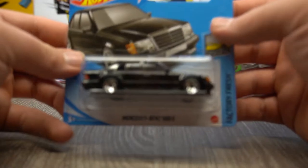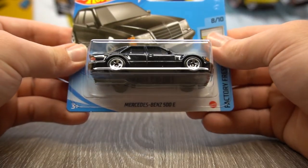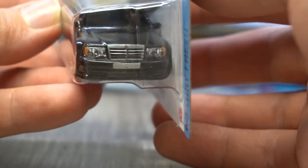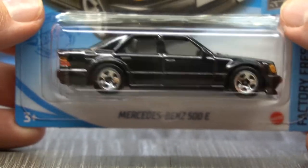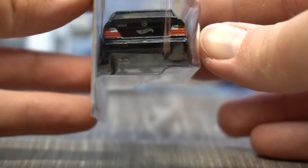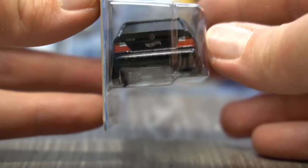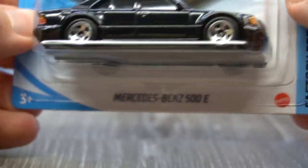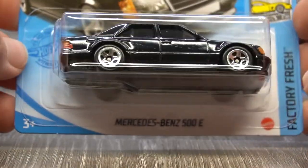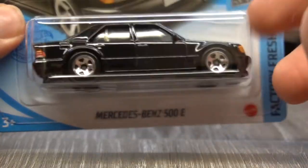From one awesome car to another — sneak preview, there's a load of cool cars coming up. We've got the Mercedes-Benz 500E, and I'm going to keep it carded. We can see some awesome front light details, a detailed grille and licence plate, slammed right down, some chunky five spoke wheels, rear light details, the badge, and the Hot Wheels logo. That's really, really nice. It's so cool, and I'm going to keep it carded because I'm pretty sure this is the first release of this vehicle.